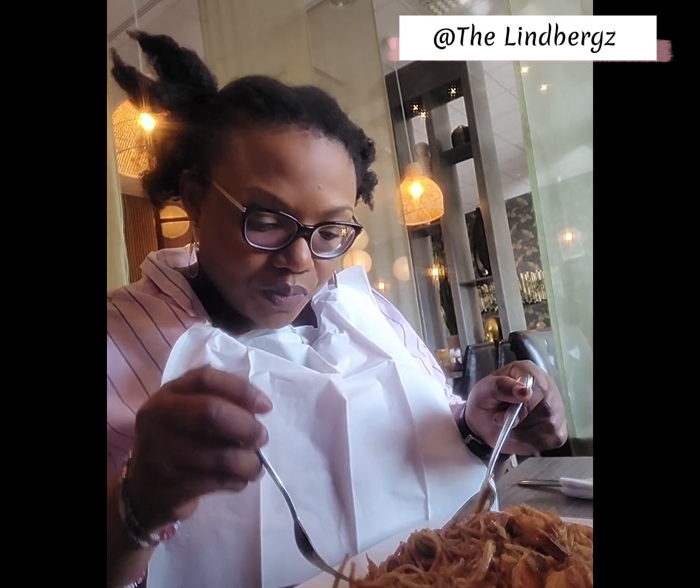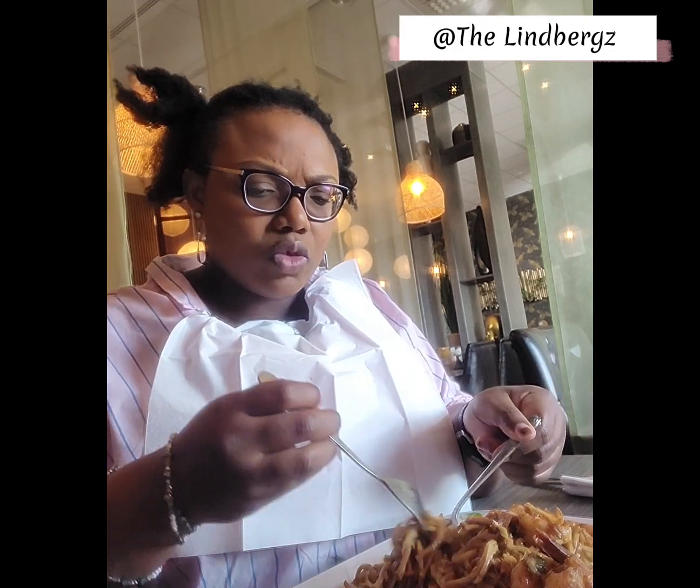This is really tasty — it smells so fresh as well. It's got carrots, it's got bean sprouts, I think it's so tasty.